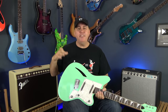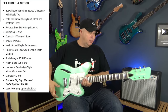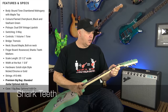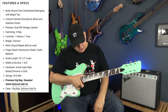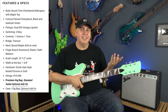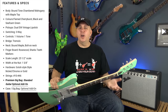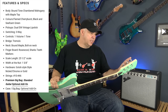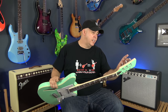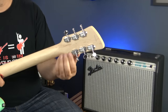Everything about the construction is correct. Mahogany body, semi-hollow with a maple cap, maple neck, and a rosewood fretboard. It's got the shark fin inlays, which is how Charvel did it back in the day. Three-on-three headstock with Kluson-style tuners — they call them Gotoh style on the website, which I'm always confused by, but to me it looks like Kluson style.